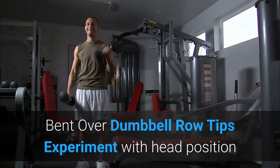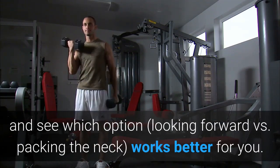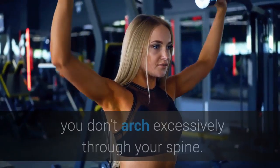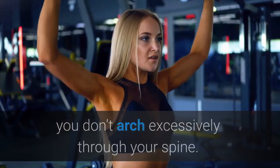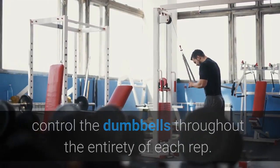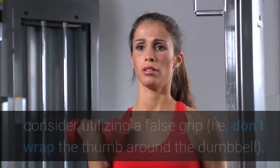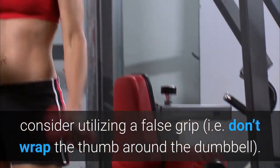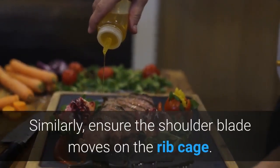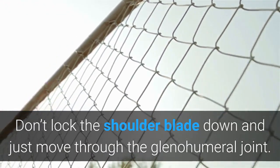Bent over dumbbell row tips: Experiment with head position and see which option — looking forward versus packing the neck — works better for you. Keep some tone through your abdominals as you pull the dumbbells into your body to ensure you don't arch excessively through your spine. Don't allow momentum to dictate the movement; control the dumbbells throughout the entirety of each rep. If you feel your biceps being overused and your back remaining underactive, consider utilizing a false grip — don't wrap the thumb around the dumbbell. Don't allow the head to jut forward as you pull. Similarly, ensure the shoulder blade moves on the rib cage; don't lock the shoulder blade down and just move through the glenohumeral joint.